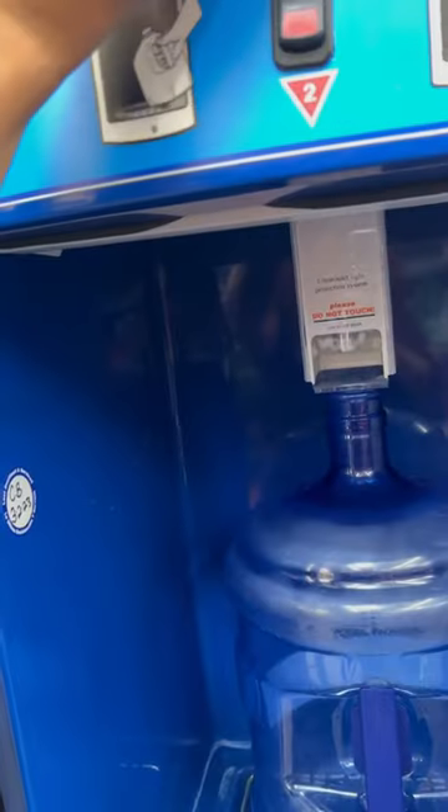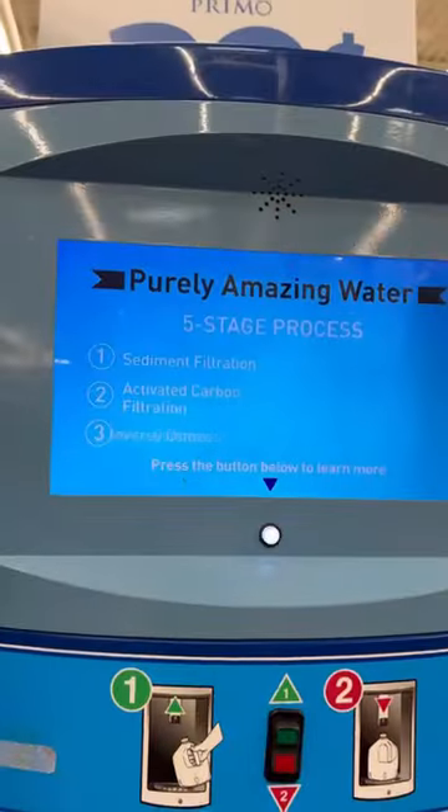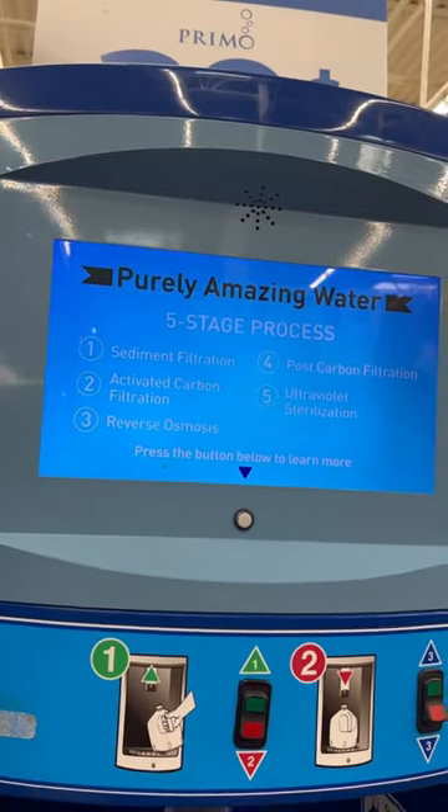So I'm refilling this gallon — you can actually get it from Walmart. The first time you buy it is $13.98. After that, it's $0.39 per gallon, and this goes up to five gallons. So it's high quality water at a great price.